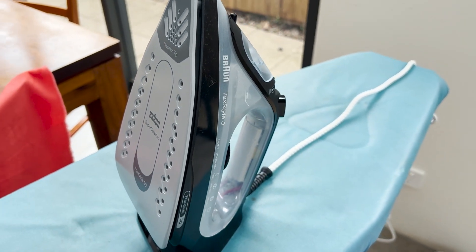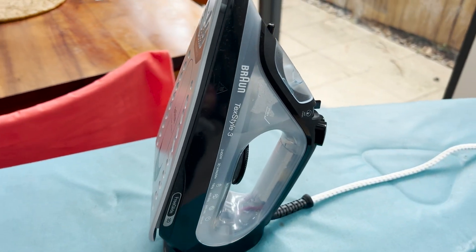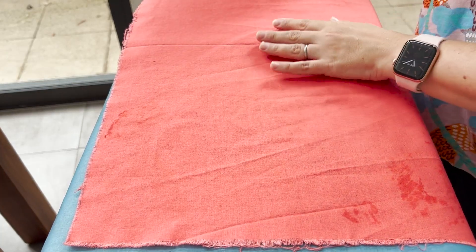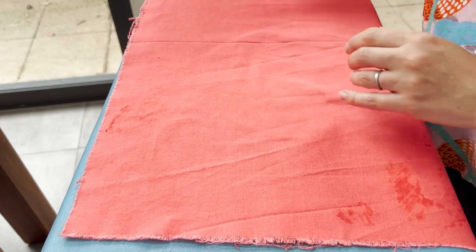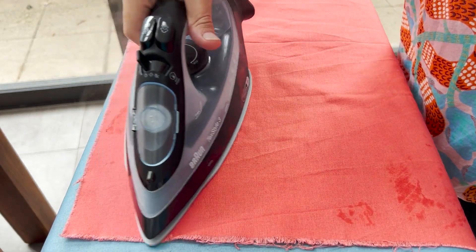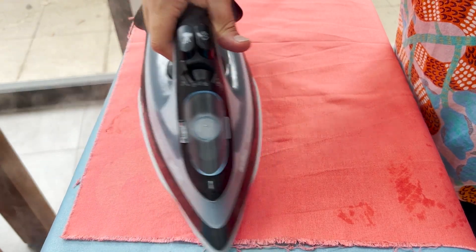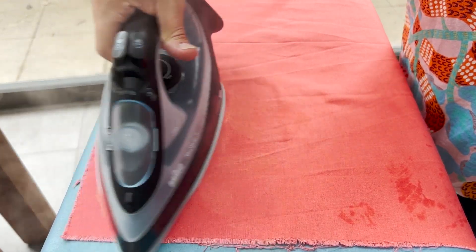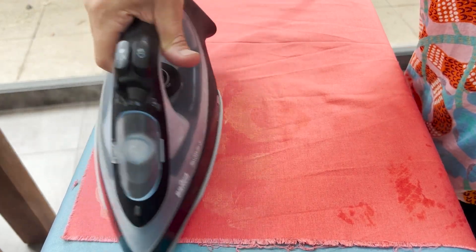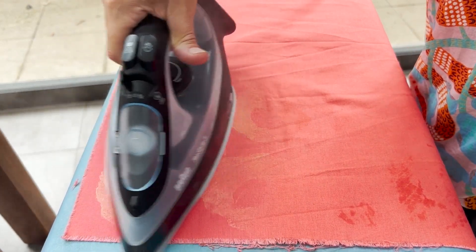Once you've printed your fabric, it's time to use an iron to activate the decolorant, and this is the most exciting and most satisfying part of the entire process. Seriously, this stuff is like invisible ink — one moment there's no design, and then the next moment, voila, it appears. It is very satisfying.